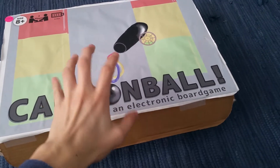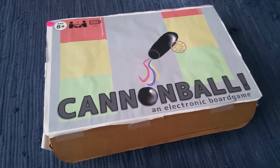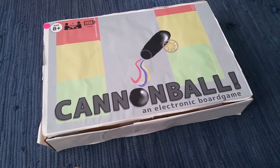So this is the finished board game. It's a little bit worse for wear because it's been back and forth to the competition now. It took home first place though, which makes me really happy.